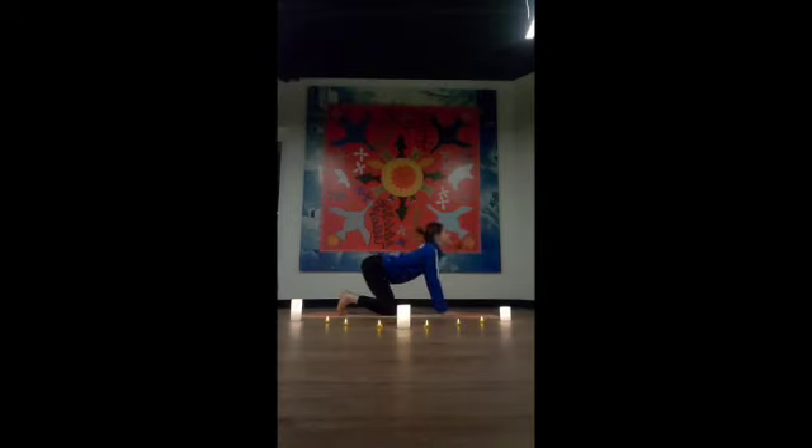Taking a couple rounds of Cat-Cow, getting into that spine — such a nice position and transition. Inhale, drop the belly, look up, tailbone pops up. Exhale, round the chin towards the chest, feel the separation of the upper back, press into the mat with the palms of your hands. Mindful movement — your movement is our therapy. Movement is love for today's practice. You're giving your body the movement it needs and the stillness it needs to restore itself.